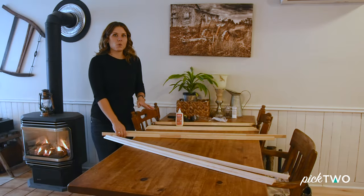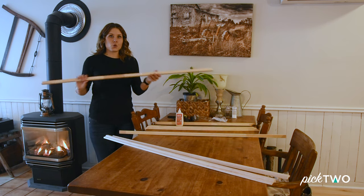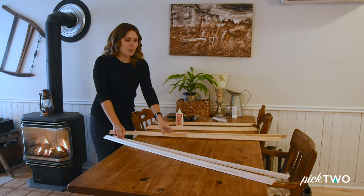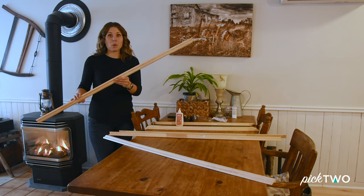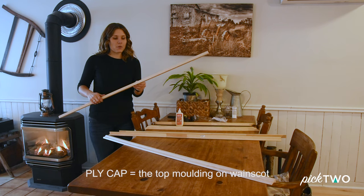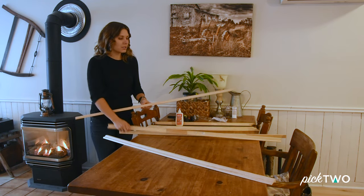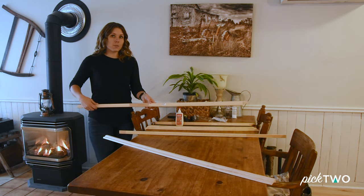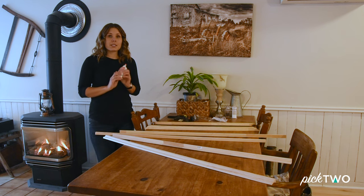At the store, we purchased two types of molding. One was this corner piece — it's about one inch by one inch, and it's joined pine. The other type is what's called ply cap, P-L-Y cap. Not sure what it's actually for, but it's going to work great because we'll be able to use the one-inch side of the molding to butt against the one-inch side of the corner piece, and that will create our frame. I also purchased quick-dry 10-minute wood glue, which will make assembly much easier.